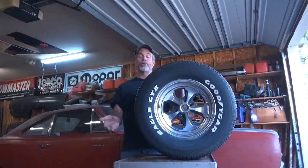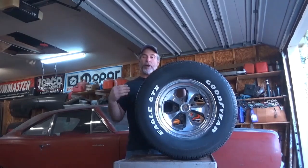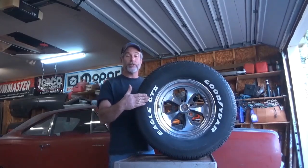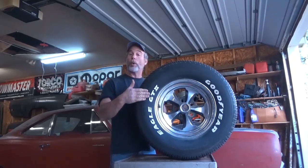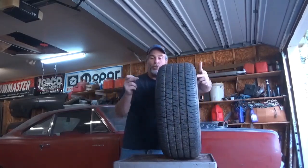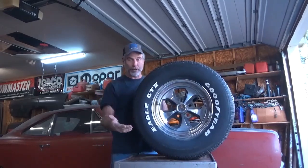First off we want to discuss tire sizing. The tire width is referred to in the tire size by the first three digits of that tire size — such as in this case, this is a 275-60R15. That 275 means this tire, when mounted on a wheel, is 275 millimeters from sidewall to sidewall. It has nothing to do with the tread width of the tire; it's simply from sidewall to sidewall when mounted on a wheel.